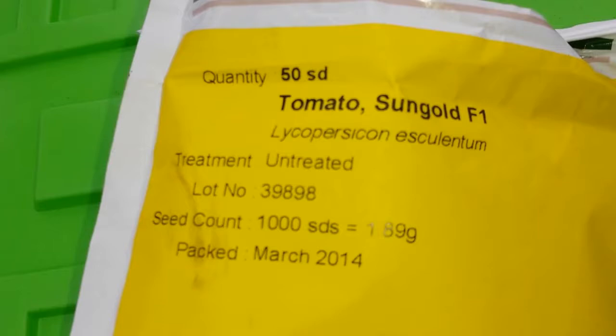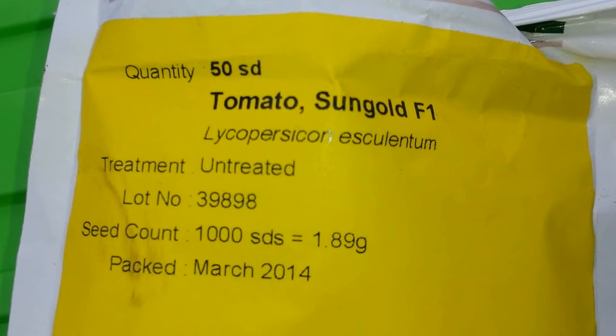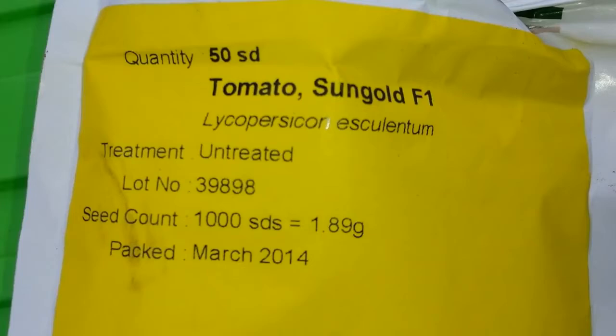Tomato variety Sun Gold F1 - the best tomato ever. I have a video about this and I will probably put the link below here for anybody who wants to see how it tastes.